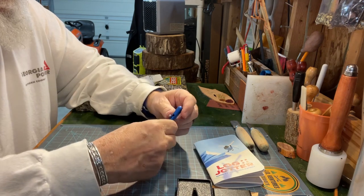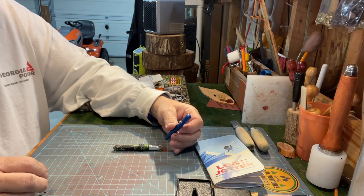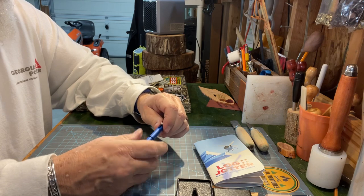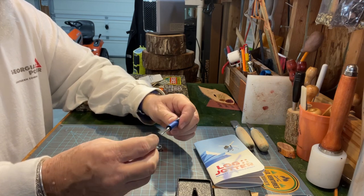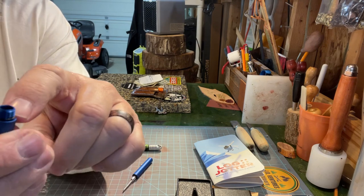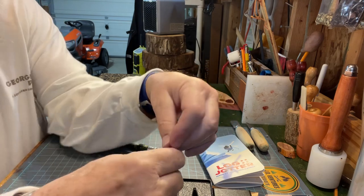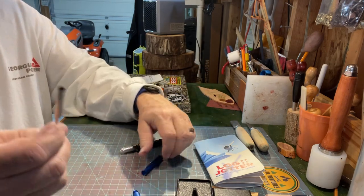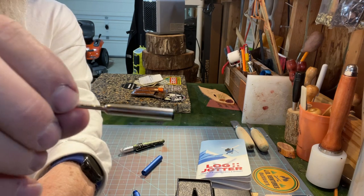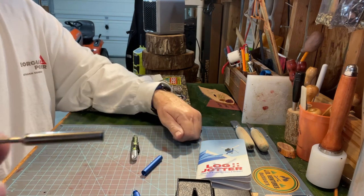It's a cool little bolt action. You screw this off and it's got your spring in here — it's got a little gasket right there, you can see it. And this is the cartridge, should last a while. Poker pens have a little cartridge too.